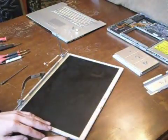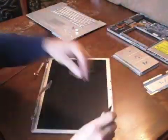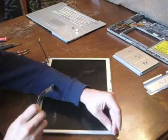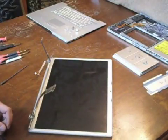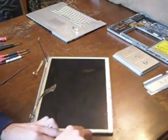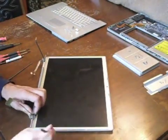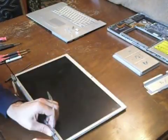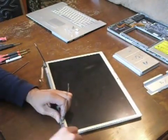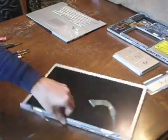Now you can remove the back case off of the display. Insert the spudger between the plastic on the back case and the front bezel as shown. Slide the spudger along in order to remove the front bezel from the rear case. Work along the right side and the lower right corner, prying to detach the clips holding the rear cover to the front bezel.